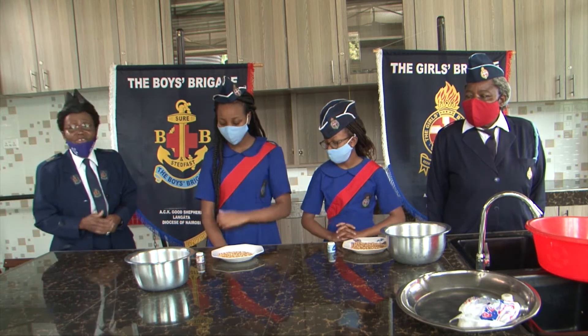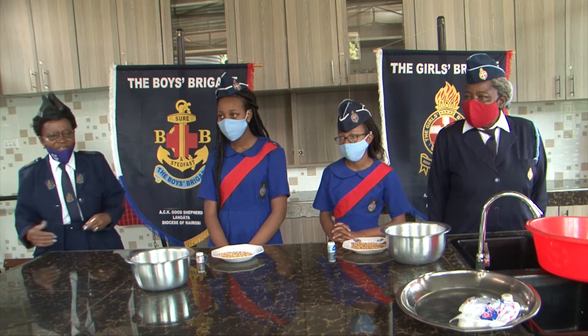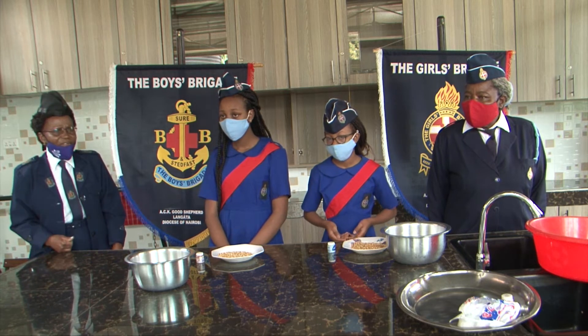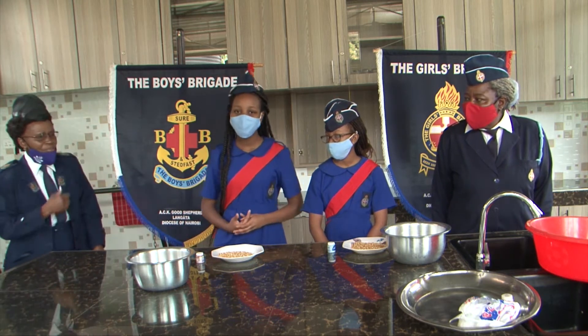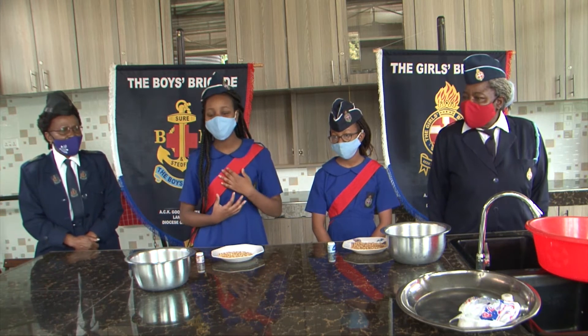And now, I want to invite the children — girls — although this is a boys and girls program, but I want to invite the girls to introduce themselves, to tell us what they are going to do today. Welcome. Hi everyone, my name is Sabalia Teno, and I'm from the senior section of the girls' brigade.